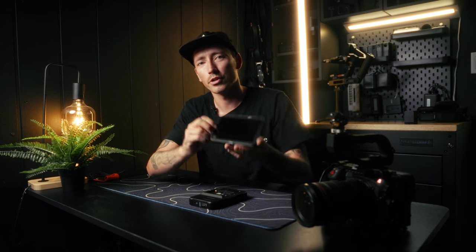Hey, I'm Jesse from TrueLine Visuals. Today I'm going to be going over a few things about the all-new Atomos Shinobi Mark II.